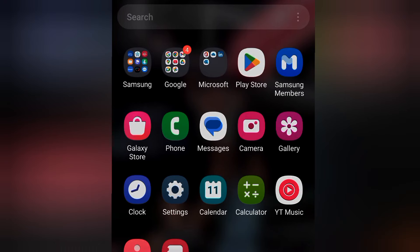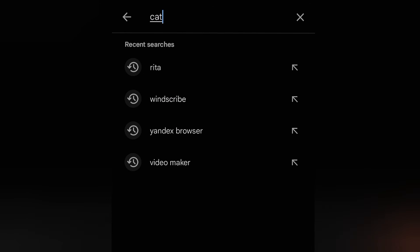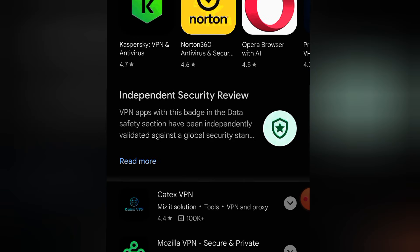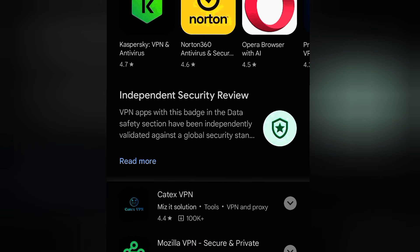It's very simple. You just go straight to the Play Store and search for Cartex VPN. Remember, the name is Cartex VPN. I'll also leave the link at the description section if you find it difficult searching on the Play Store. There's the app right there. It's very simple — just tap on it.